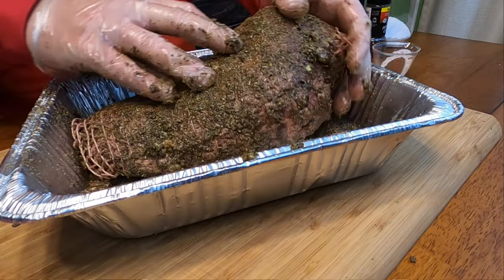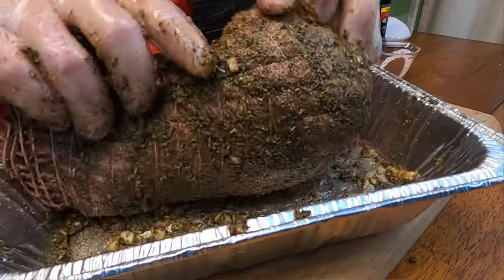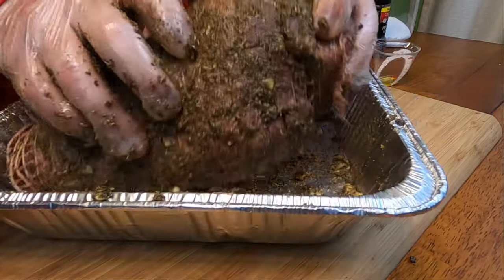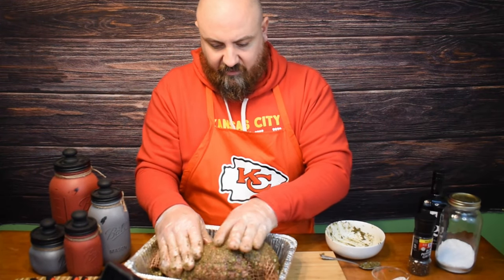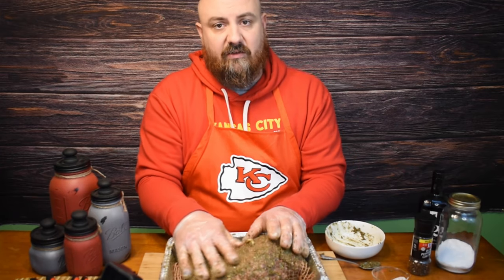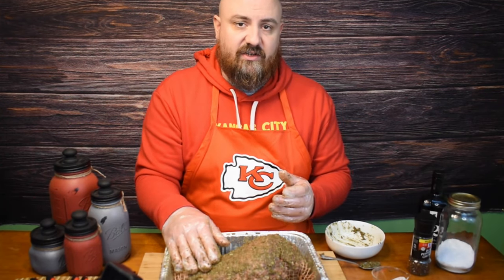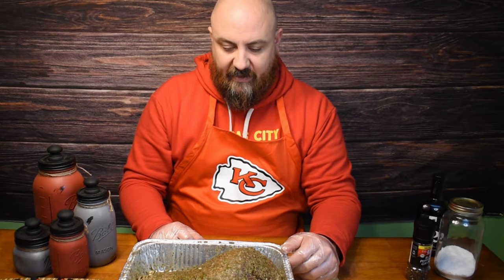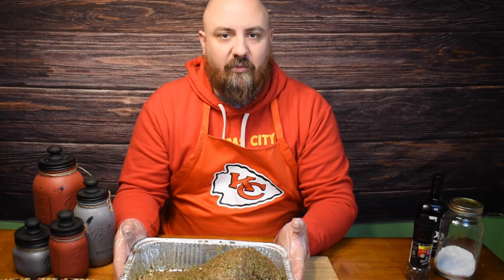I'm just gonna flip it around a few times to get all that seasoning that's falling around inside the pan. We've got it all seasoned and ready to go — we just need to put it in the fridge. This has been sitting in the fridge for about an hour now, so it's nice and cold and ready to go on the smoker.